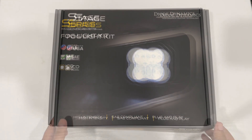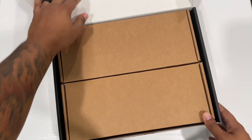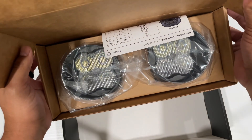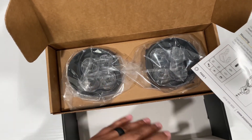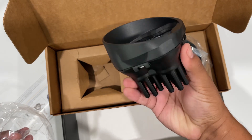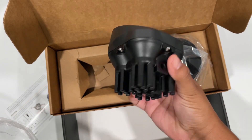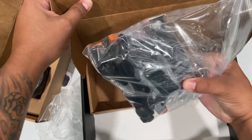Inside the box you have two more boxes. Here are the fog lights — I know I could have gotten these in amber but I preferred to get them in bright white. Check that out guys, nice and heavy. You can tell these are really good quality, and inside this box we have all of the hardware and the brackets to mount the lights.